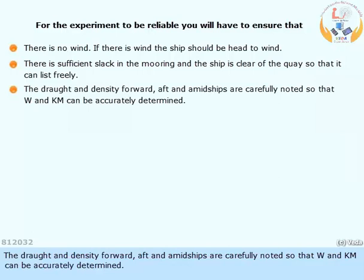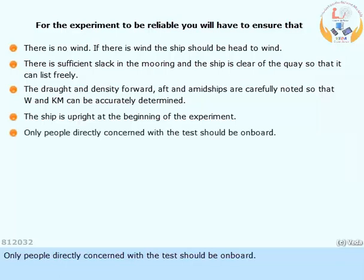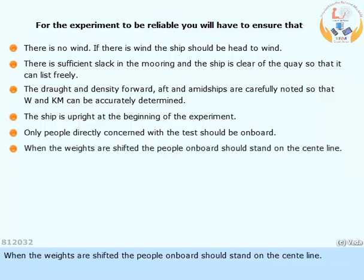The draft and density forward, aft, and amidships are carefully noted so that displacement and KM can be accurately determined. The ship must be upright at the beginning of the experiment. Only people directly concerned with the task should be on board, and when the weights are shifted, those on board should stand on the centre line.